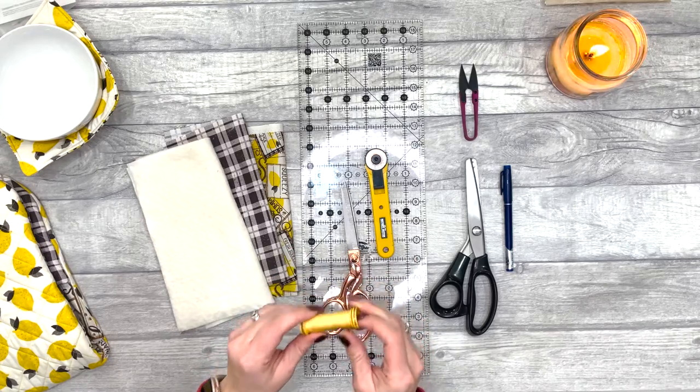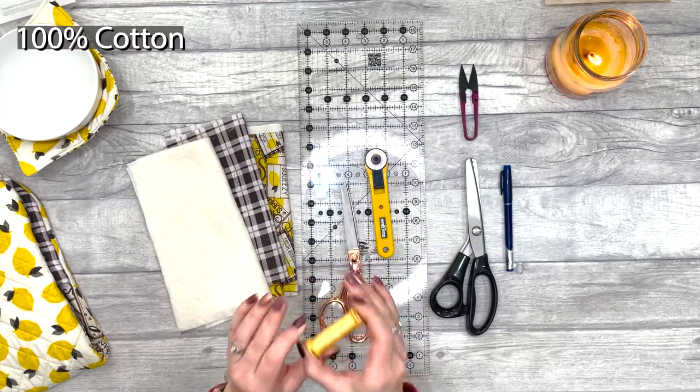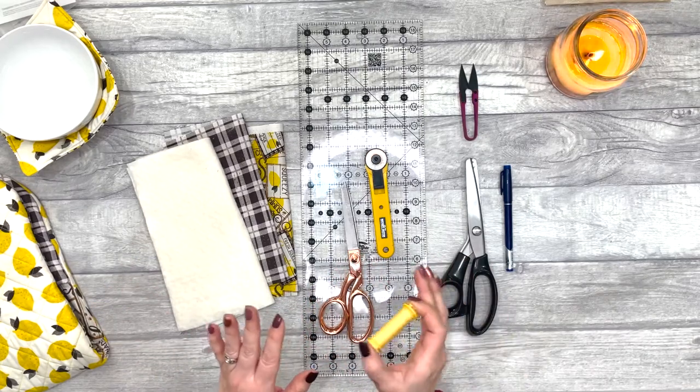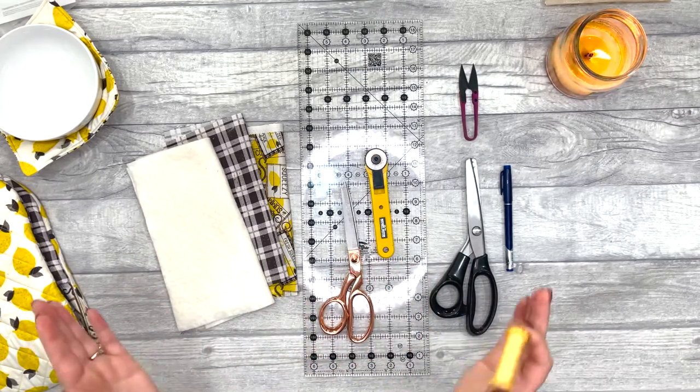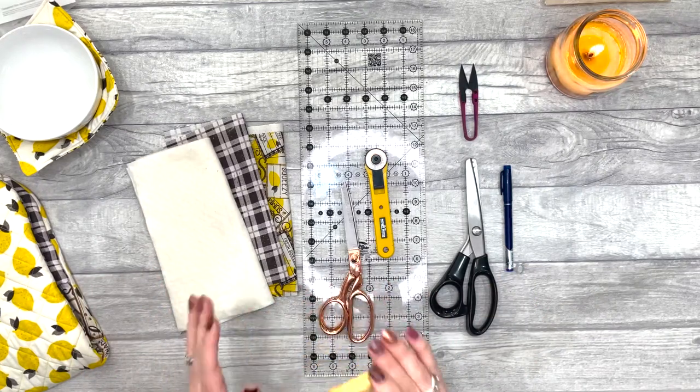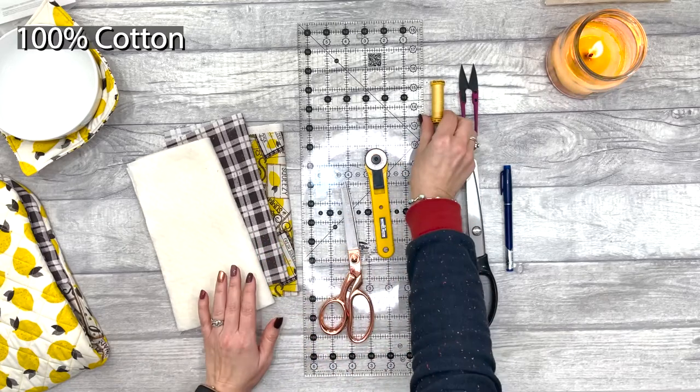When it comes to the thread, fabric, and batting, you want to make sure that you're using 100% cotton. This is super important if you're going to put it in the microwave. If you're not and you're just going to use it otherwise, then it's totally fine to use whatever you like.